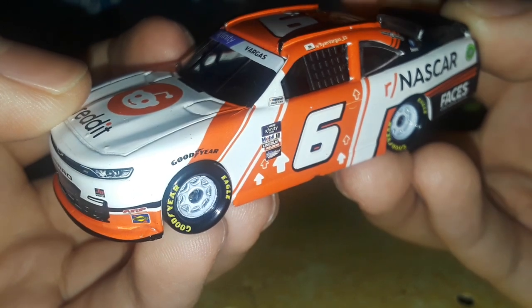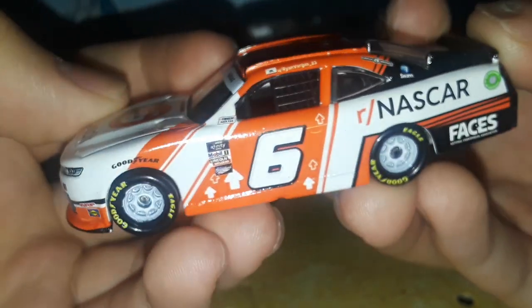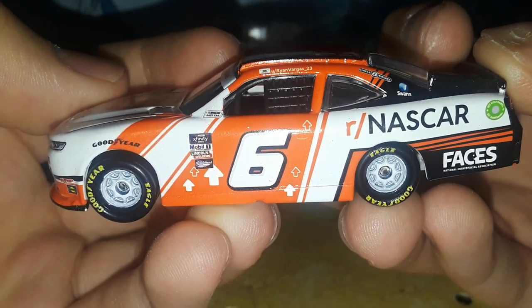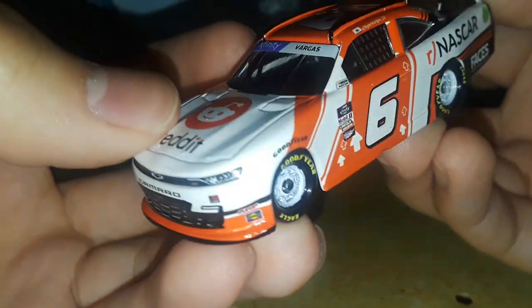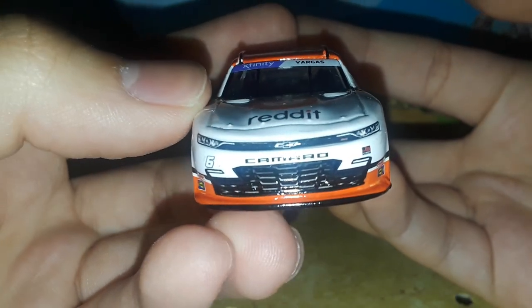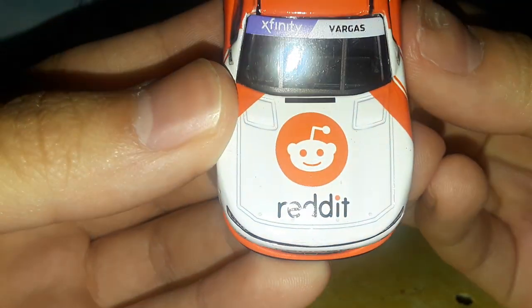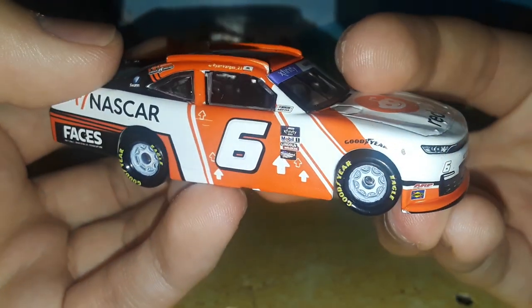It's kind of an underrated one. A lot of people are probably going to pass this up, which is unfortunate. I wish more people would do reviews on Xfinity Series diecasts — there are plenty of them but just not as many reviews as I expected. Here is the diecast itself: you've got number six right there, Camaro, JD Motorsports, Reddit on the hood, Xfinity, Vargas, ARP, and Sunoco.